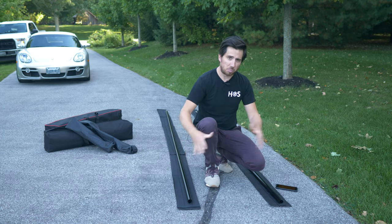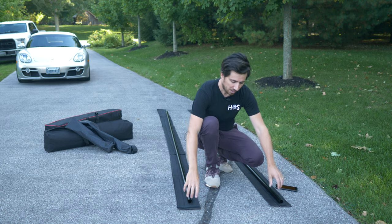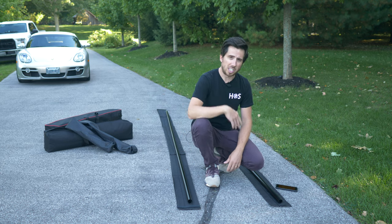Since we're not on a slippery surface — we're out here on concrete — you don't need the end feet that come with it. But it is nice, as you'll see, not to have those cross ties, for being able to walk freely down the track.